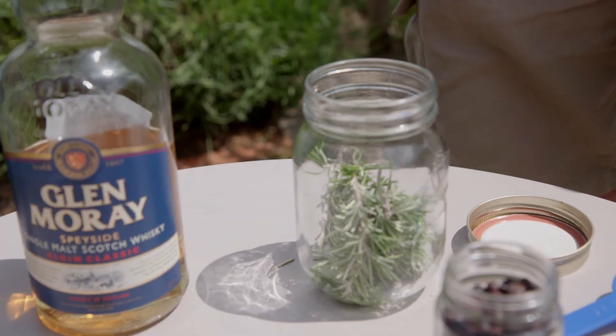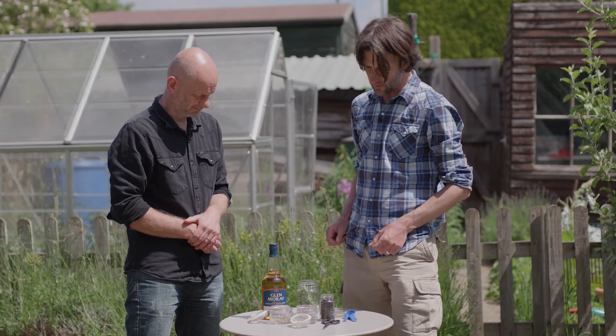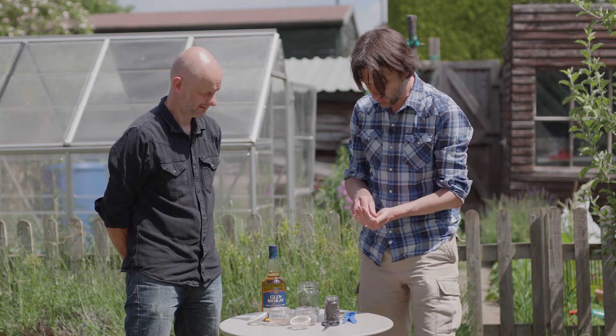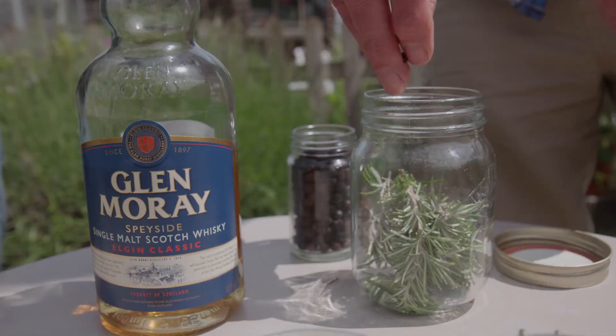Make sure it's a jar that's got a really tight fitting lid. Next, we're going to use juniper berries — more famous for gin, but they give a nice bitter flavour to all sorts of drinks. I do like them. I'm going to pop those in there.